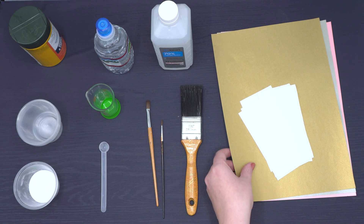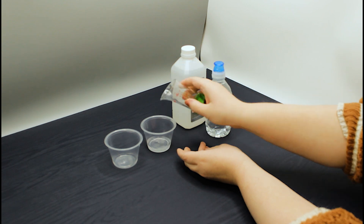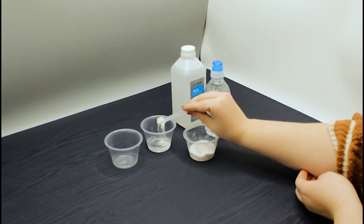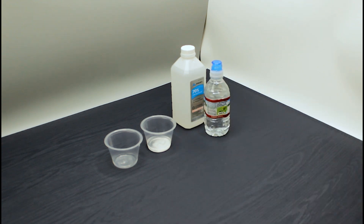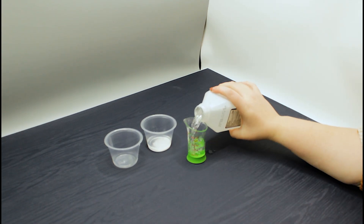Let's begin. For the invisible ink, measure one tablespoon of water and two teaspoons of baking soda into a small bowl. Next, measure one tablespoon of alcohol and one teaspoon of turmeric into a second bowl. This mixture will reveal the message which you will write with the invisible ink.